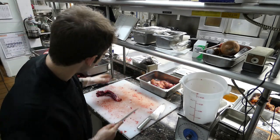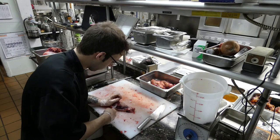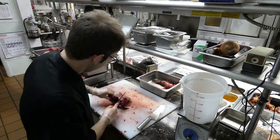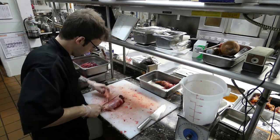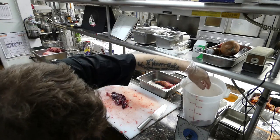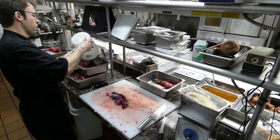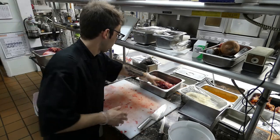The best thing to do with a beaver is to either stew it, fry it, or braise it. Close enough — we've got four pounds, one ounce here. That's all we really need for this recipe.